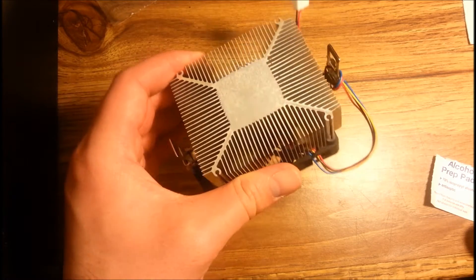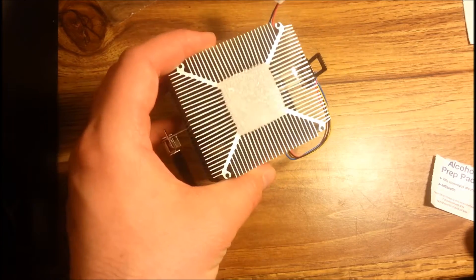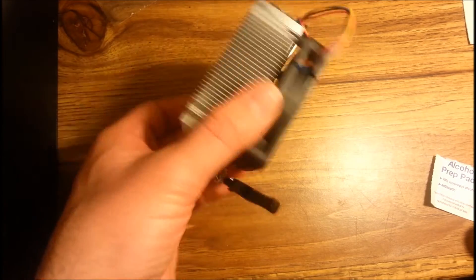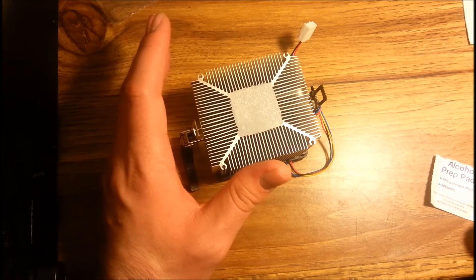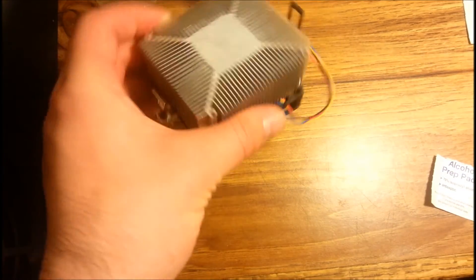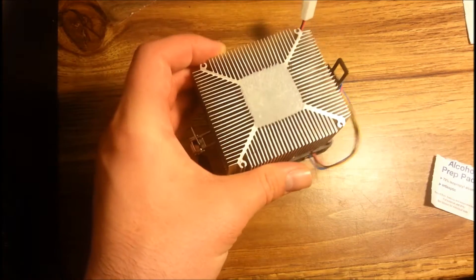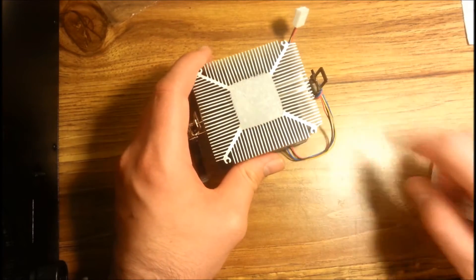In my situation today, I'm actually replacing the thermal paste that's on the heatsink and the CPU because this is obviously the stock cooler. I ran the CPU through a bunch of tests and it was running really hot. I used the pre-installed thermal paste that came with this fan, but obviously that's not doing the trick. So I'm going to show you how to remove the thermal paste from the heatsink and the CPU.